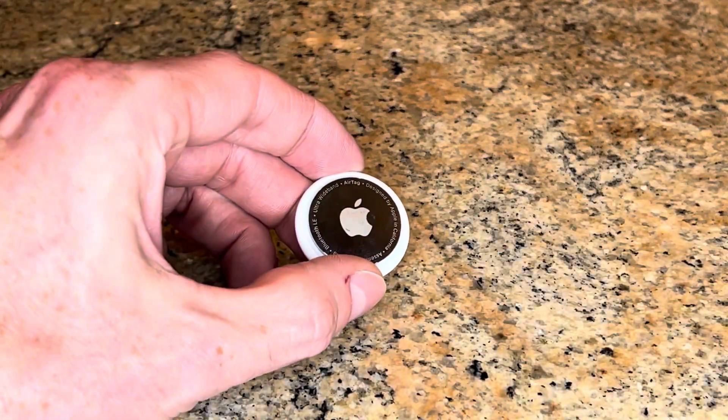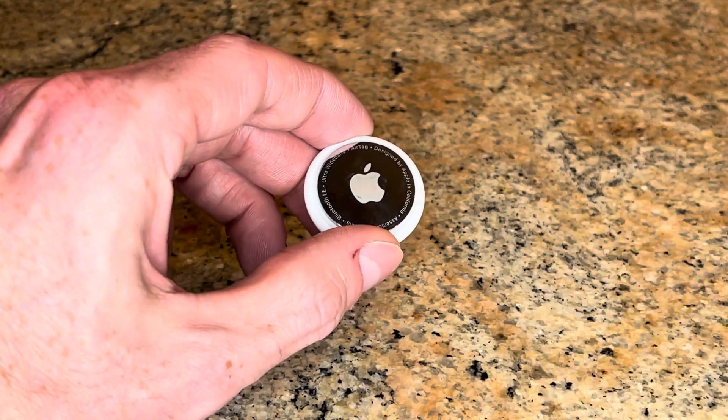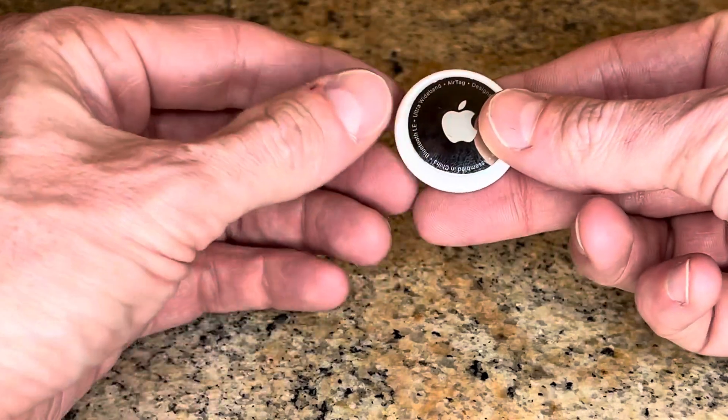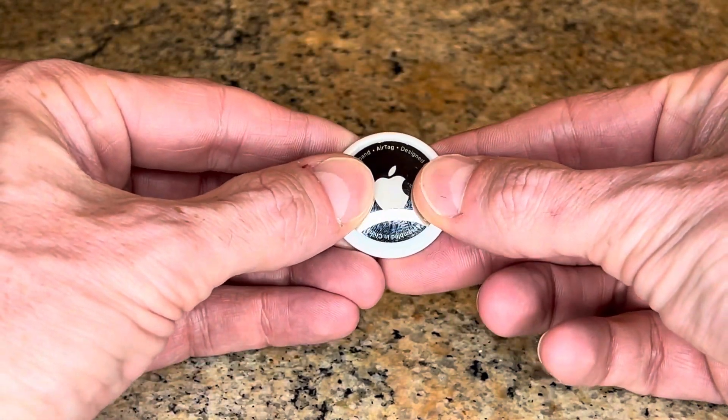I just got a notification on my iPhone that my AirTag battery was starting to die, so we're going to change the battery on that. You grab the AirTag like this and you gently twist to the left.